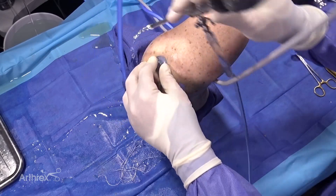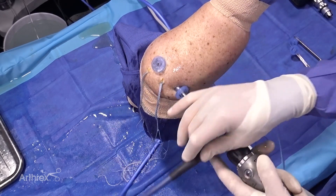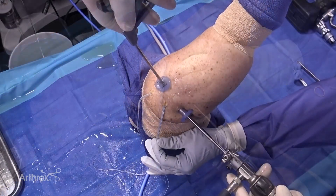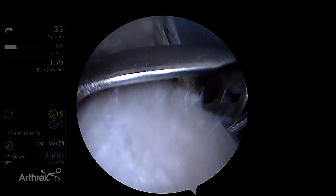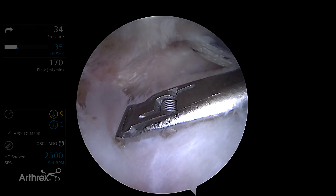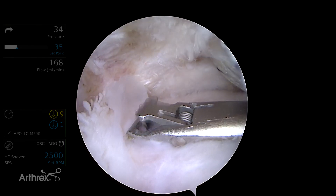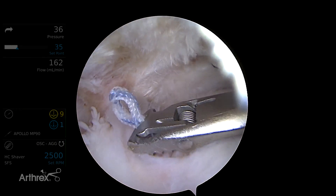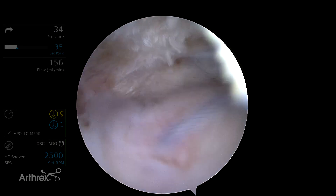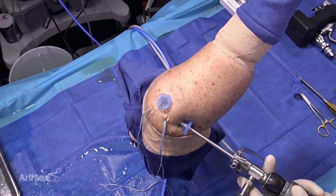Next I'm going to go back to the posterior viewing portal. We'll pass our sutures with the shuttling technique using a suture tape fiber link, and we'll do this with the more anterior sutures first. You want to be about two to three millimeters lateral to the muscle-tendon junction — that's the anatomic point of the tendon that will line up with the articular margin in the non-torn rotator cuff, so that's where we'd want to have it in the torn rotator cuff.